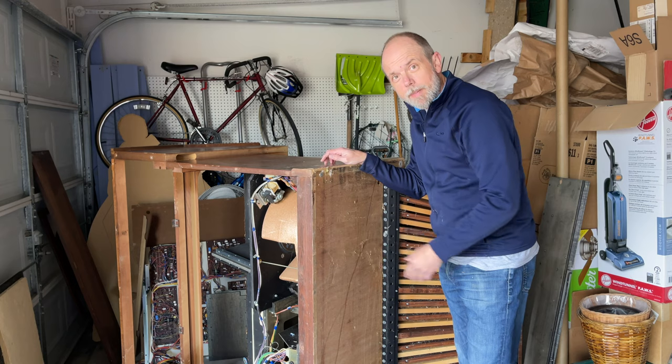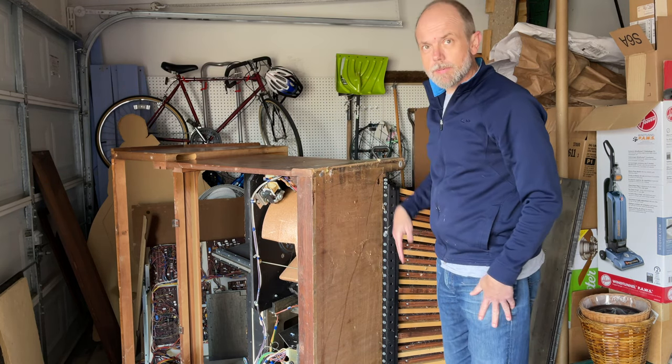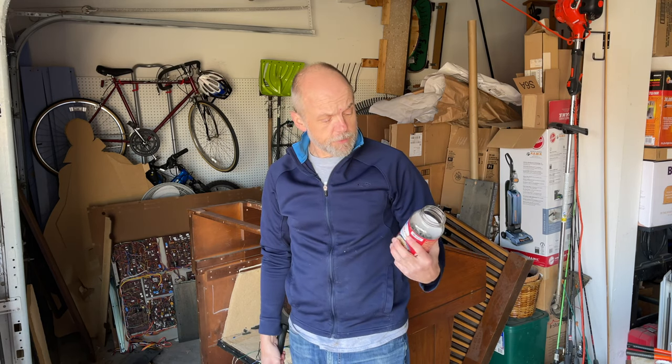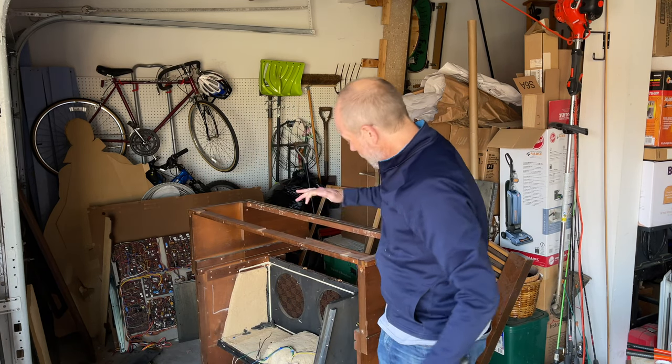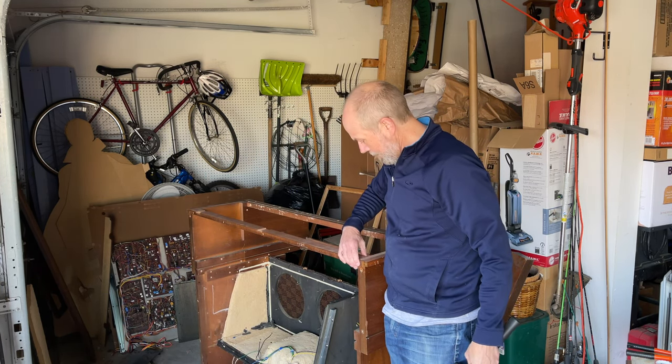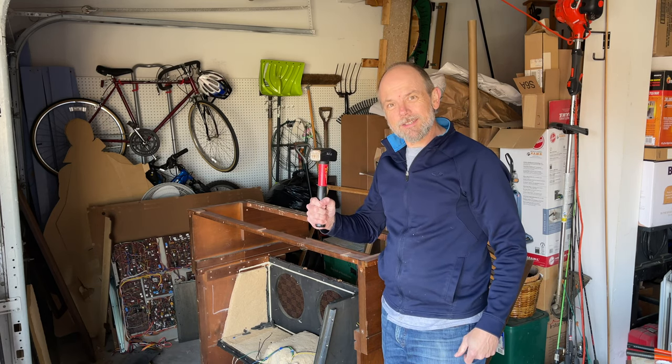The wood on the bottom side is not nearly as attractive as the wood on the top side. There are still a few screws left in there but I pulled out most of them. Some pieces like this cross piece are just glued right to it, so it's time for a little destruction.